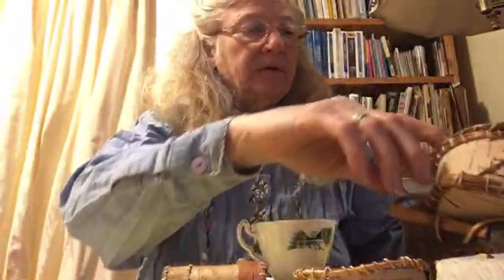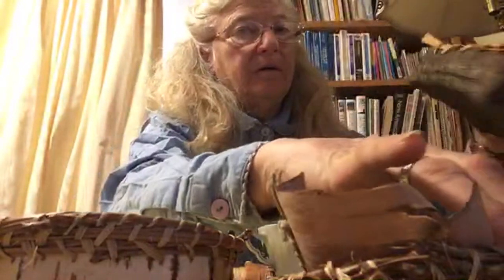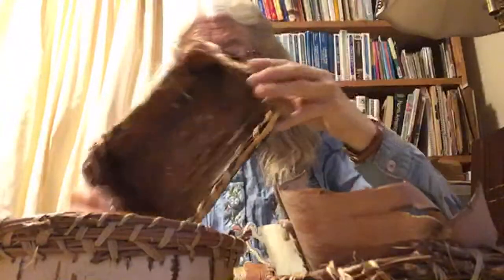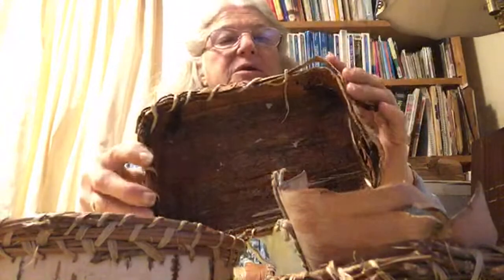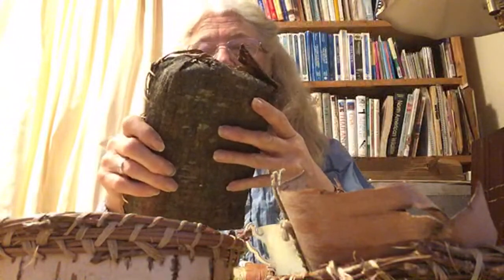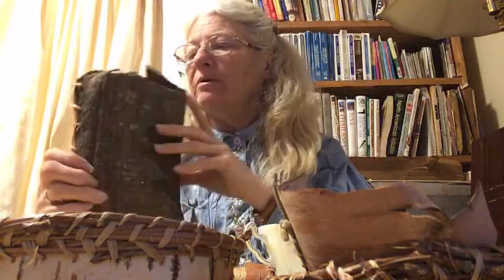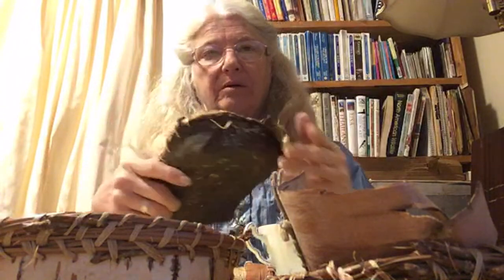So now I was going to show you my little baskets. First of all, this is cedar bark — well, no, it's not cedar bark, it's pine bark. Pretty brittle. That's kind of coming apart. Anyway, that's pine bark.